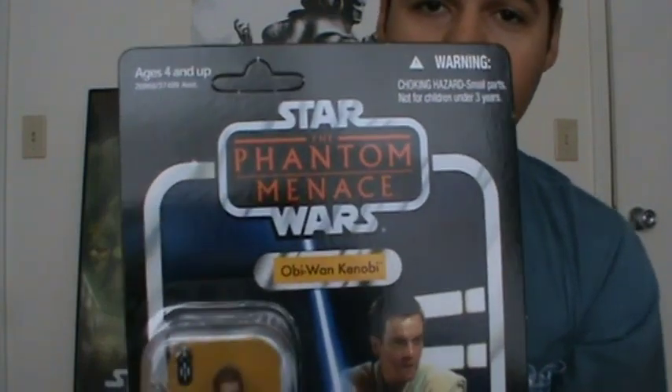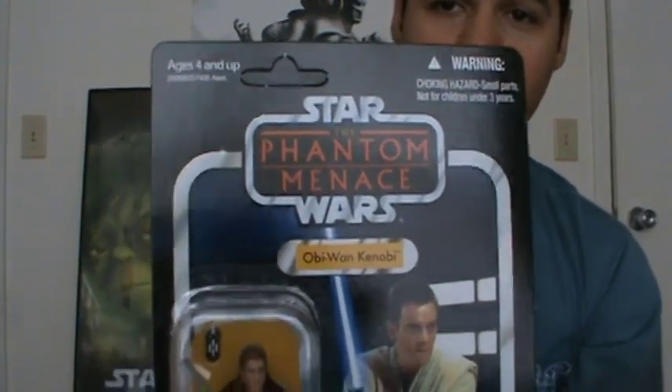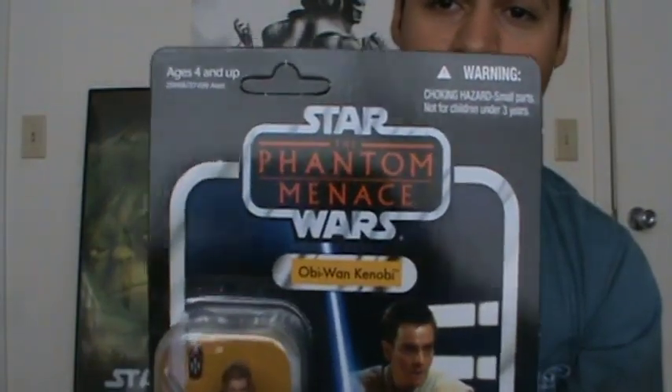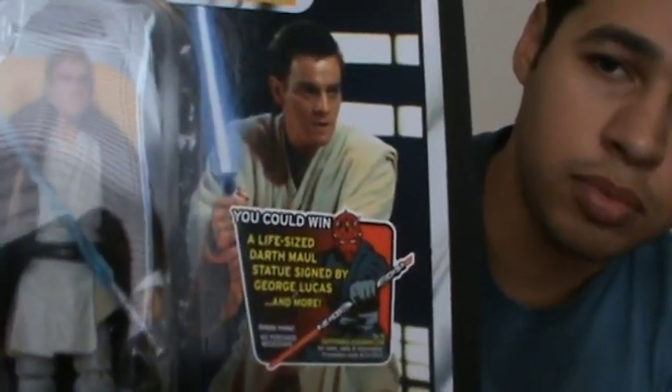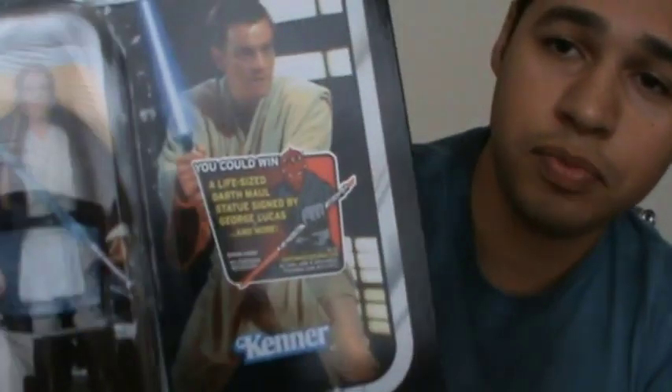Let's go over the packaging really quick. You have a really nice logo of The Phantom Menace — I think it blends in well with the Vintage card, and it's probably one of my favorites. There's a really nice still image of Obi-Wan from Episode 1, and I'm glad Hasbro chose a great image like that. There's also a giveaway where you could win a life-size Darth Maul statue signed by George Lucas, with details inside, and pamphlets underneath.